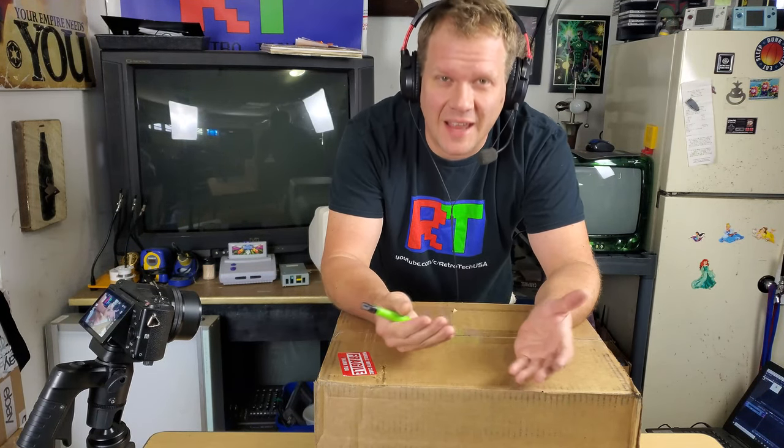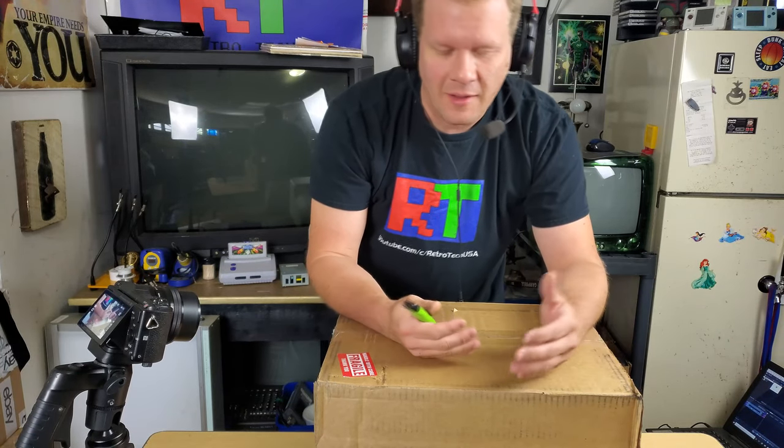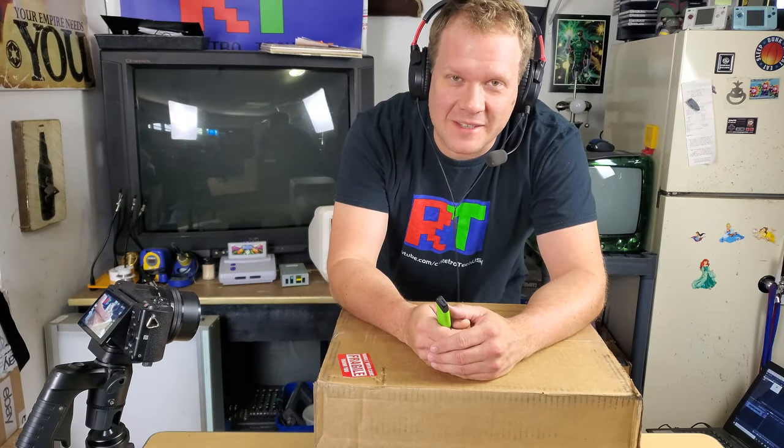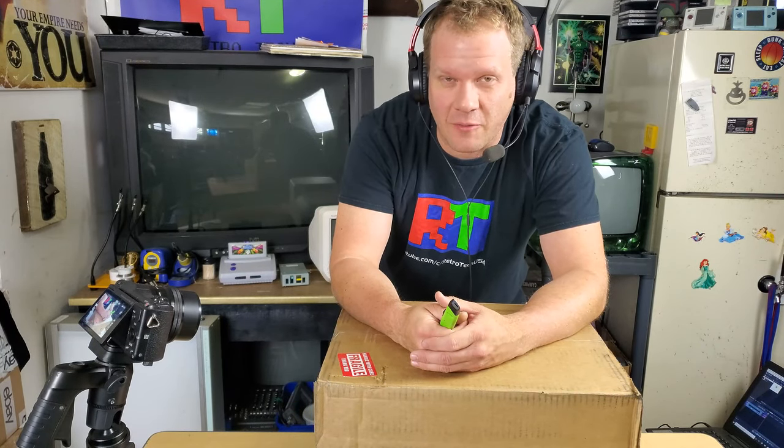I wasn't expecting this package to arrive so quickly, but since it has, let's go ahead and do a quick unboxing. What I actually have here is a Sony PVM8042Q — at least that's what was pictured in the sales listing of what I bought.